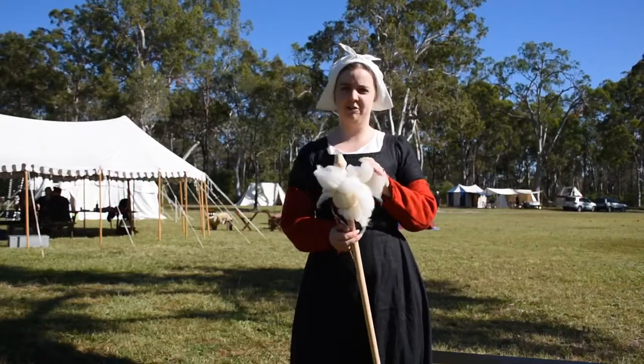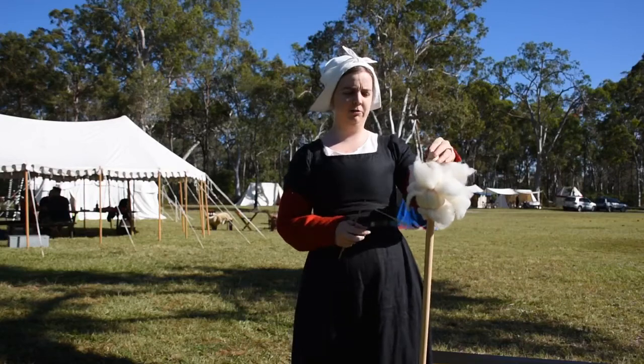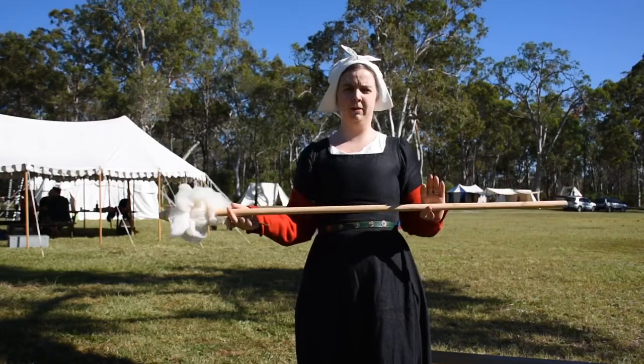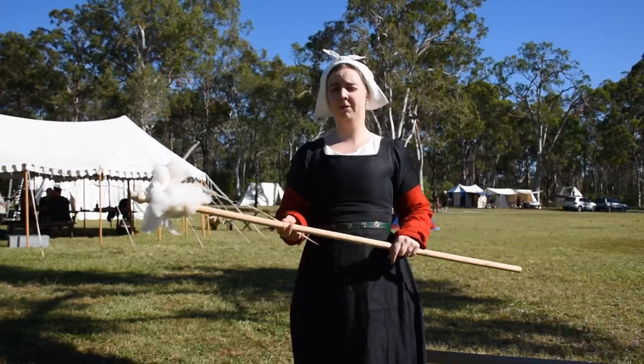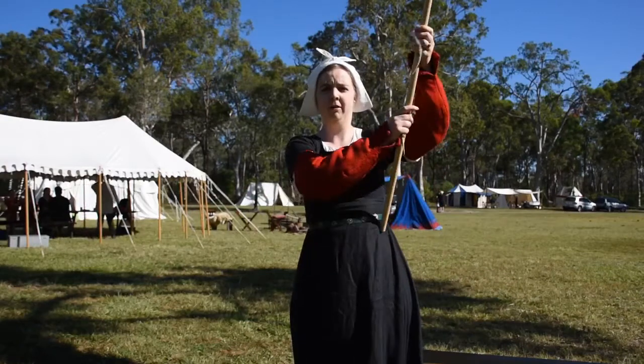Hi, welcome to 15th Century Spinning. Today on the Facebook group, Evangelical Church of Distaff Spinning, Cynthia asked how to spin with a distaff in your belt. So I thought it would be easier to do a quick video than to explain.